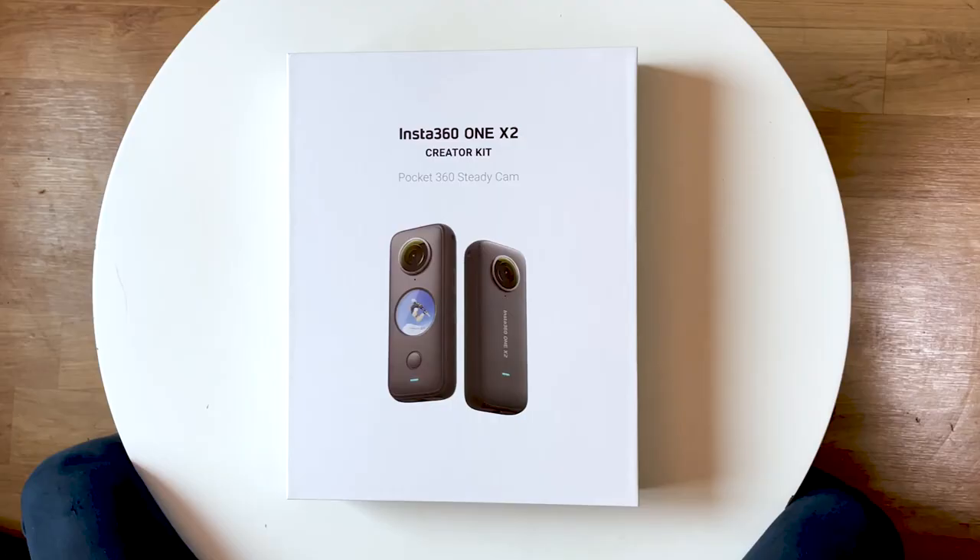If you are interested in the Insta360 ONE X2, or any of the accessories or the other cameras, I'll add links below so you can go check them out for yourself. They are affiliated links — if you do buy through these links, I do get a small commission, so thank you.